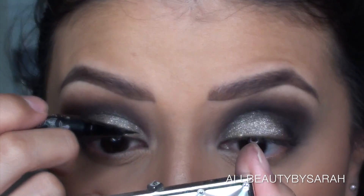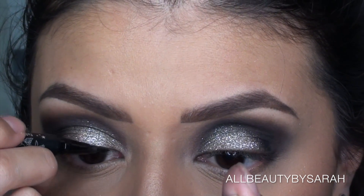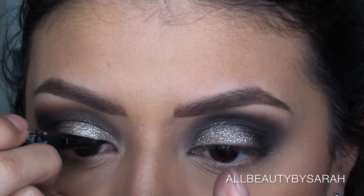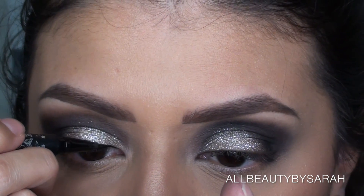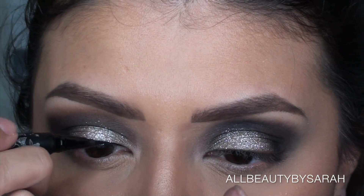I wasn't going to add a liner, but then I decided at the very last minute to do so, because I felt it really made it nice and glam and added that extra something this look needs. So I decided to go in with Kat Von D's Tattoo Liner in the color Trooper.